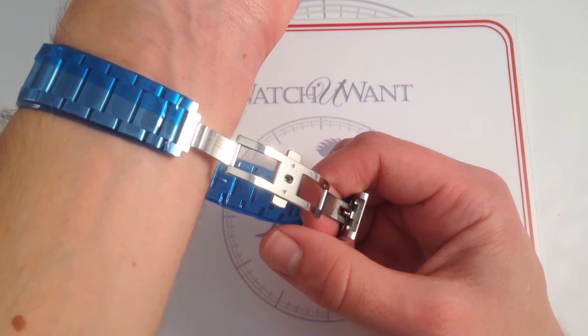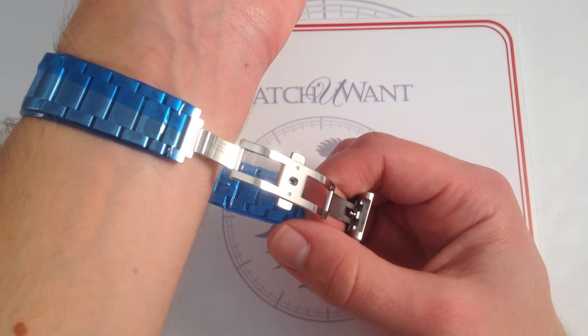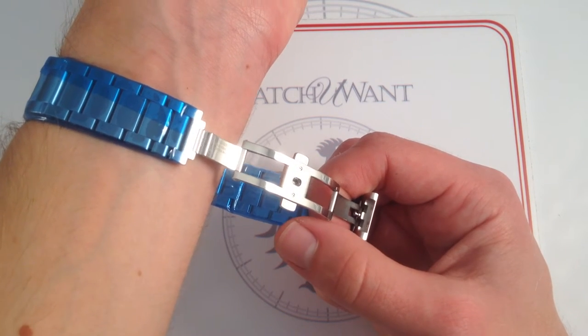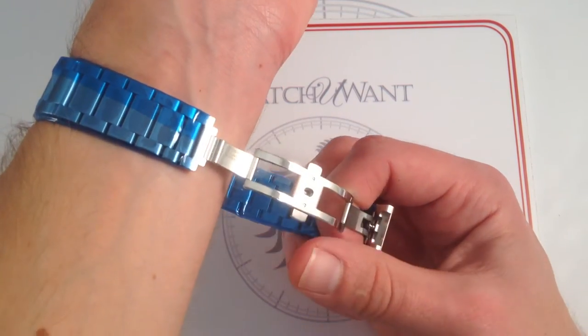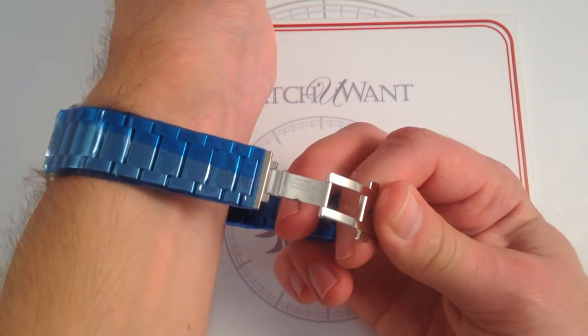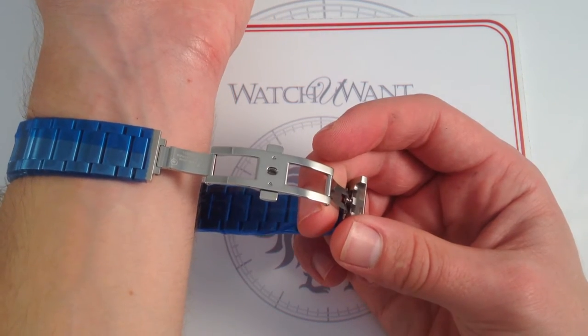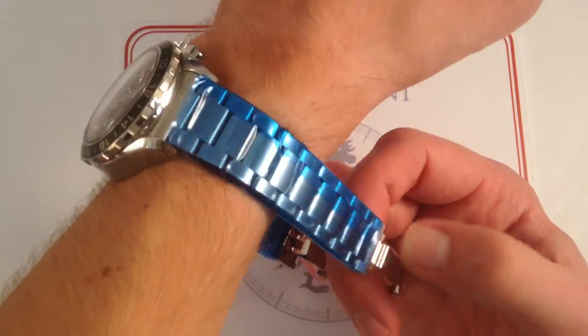Twin-triggers, double-deployant — makes it more secure when closed. There's no chance of it accidentally popping open as with a friction-fit clasp. And being double-deployant, it's a little bit easier to fit the clasp and close it when it's on a smaller wrist than with a single-deployant. The contrast between the brushed outer portions of the clasp and the polished inner portions speaks to the attention to detail and quality that Omega invests in this watch.